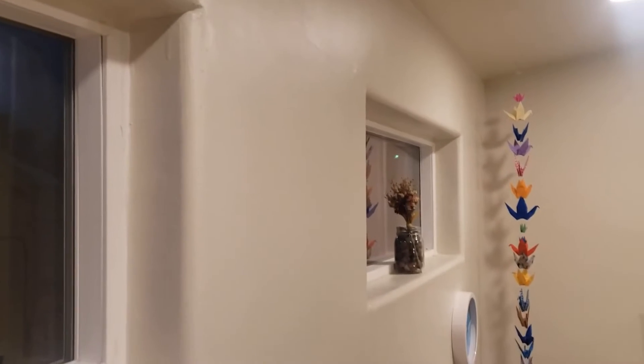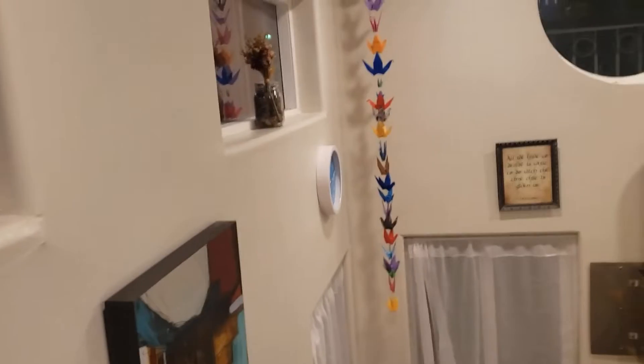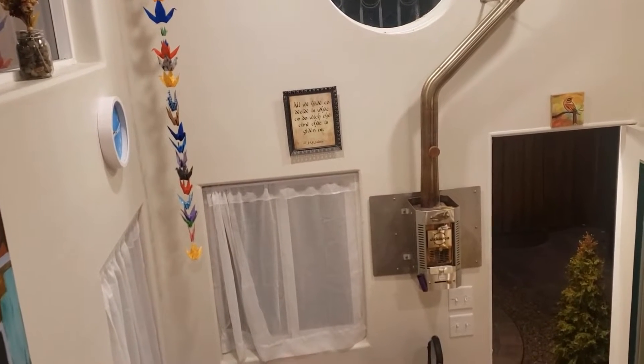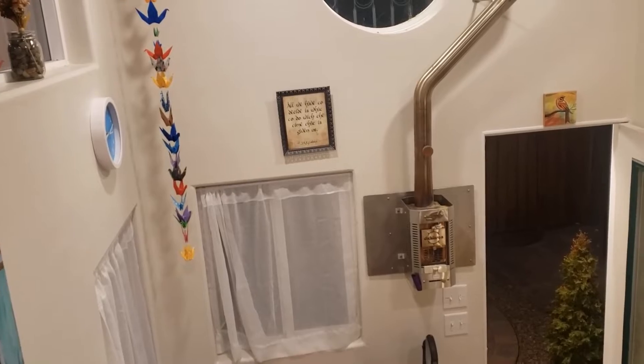All the plants are dried so you don't have to worry about watering. The stove is actually just decorative, so I'm going to ask you not to use it. It's not going to function as a heater or anything like that.